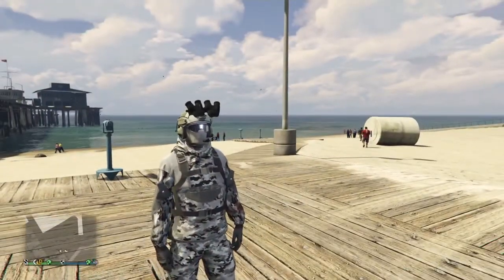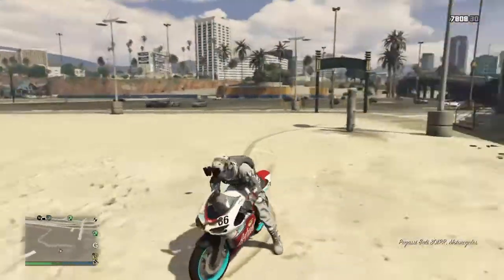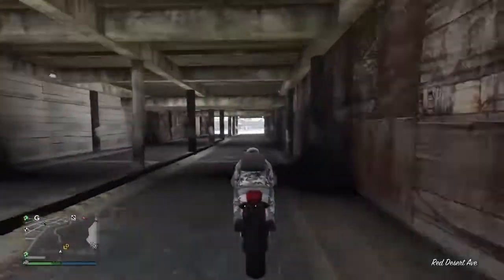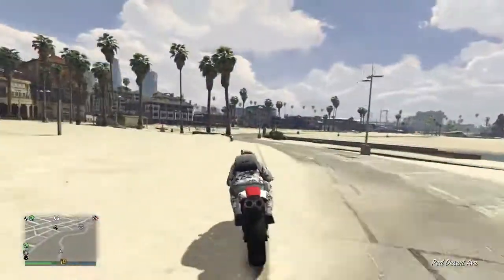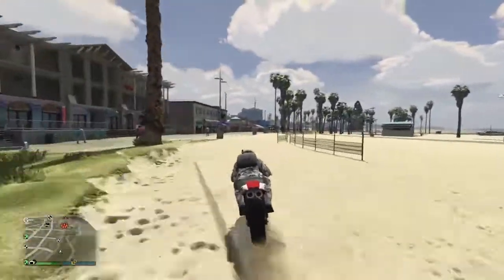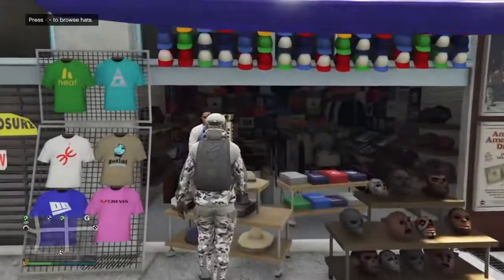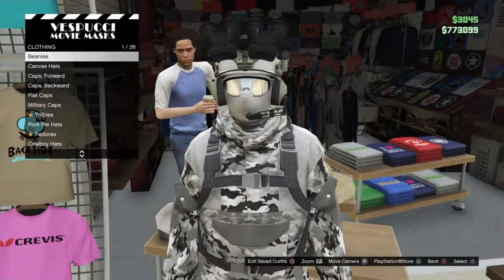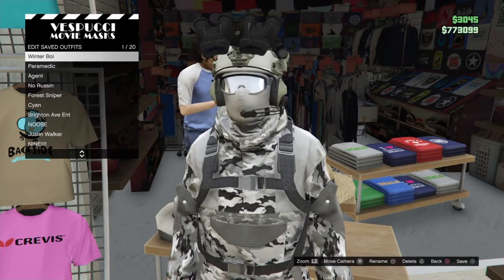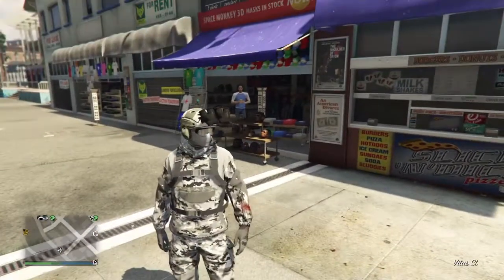Now you have the outfit on and you just want to save it. Some people think you have to run to a store, but you can get on your bike and it won't delete the outfit. You can do this by yourself without ruining the outfit by going to a car or bike. Once you're done, go to the mask store or a normal store, go to Edit Saved Outfits, and save over the outfit. That's how you make the winter outfit I created — thank you so much for watching and I'll see you in the next video, goodbye!